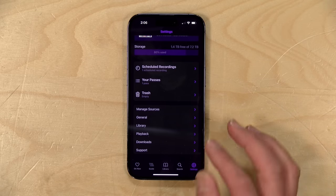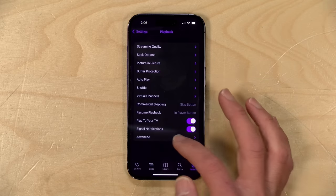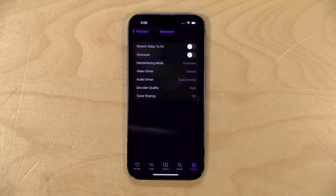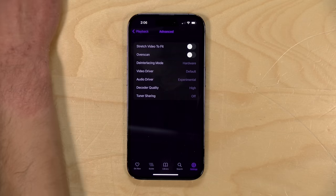The only setting I needed to change was in the playback section under advanced. I did change the audio driver to experimental, which did smooth out the audio a bit for me. So if you're hearing sound that's a little crazy, jump into that setting and switch it to experimental and it should smooth right out.